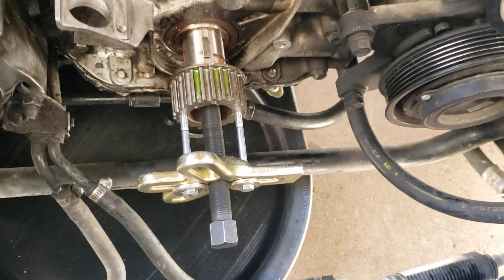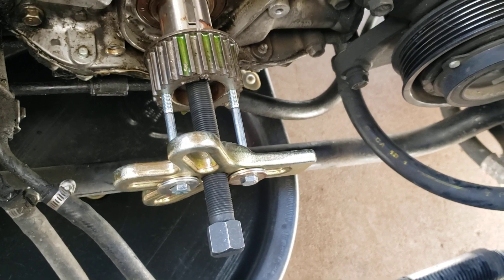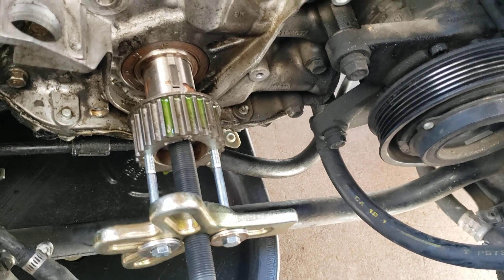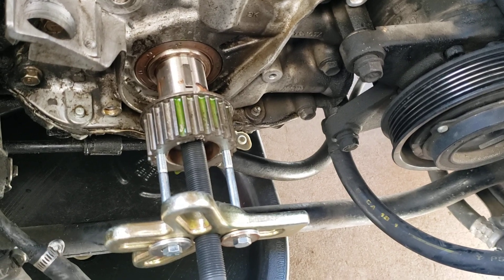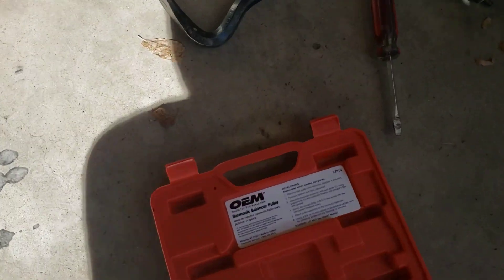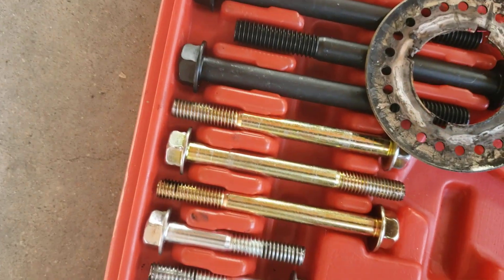Just a quick video showing how I pulled the sprocket off the crankshaft on this 2JZ SC-300. Basically, none of the bolts for this harmonic balancer puller worked — they're all too big.